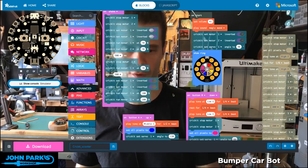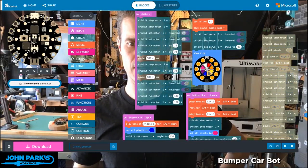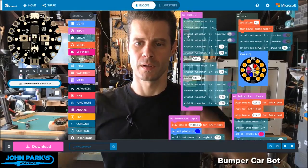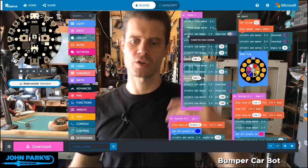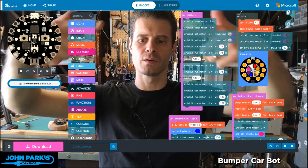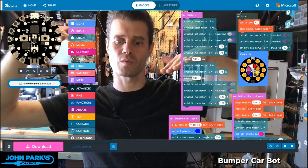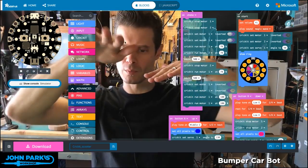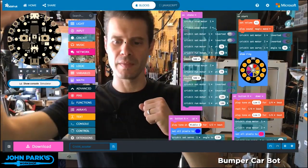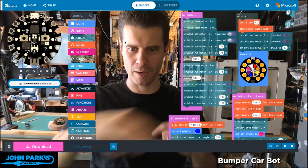And if you run them at different speeds, you're going to turn. That will give us the behavior of: we bump into something, it registers, it's going to stop the motors, flip their orientation, run them at a medium speed backwards, stop one of the motors, run one of them on its own — which is what gives us this three-point turn backup kind of action. And then it will flip the motors into running the other direction, and off we go again.